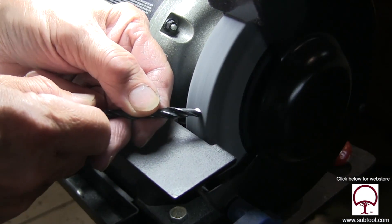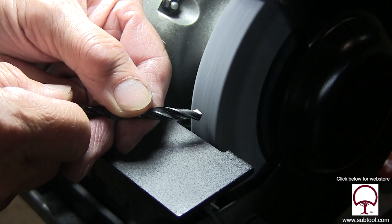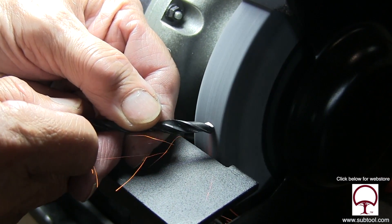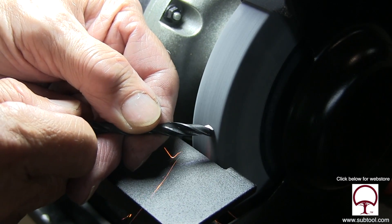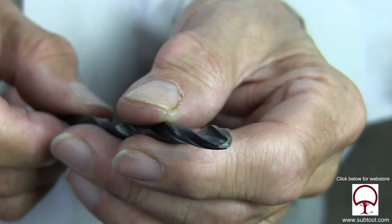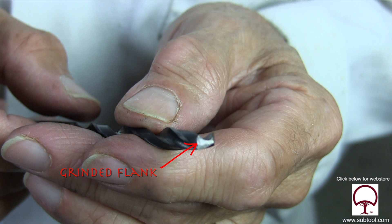Now we've taken the drill over to the drill sharpener or bench grinder, and I'm grinding that point off center deliberately — probably 20 thousandths or more. You can see the flat there. Now here you can see one side — look at that. And when we rotate it, look how big that side is. That side is huge by comparison, so that point is way off center.